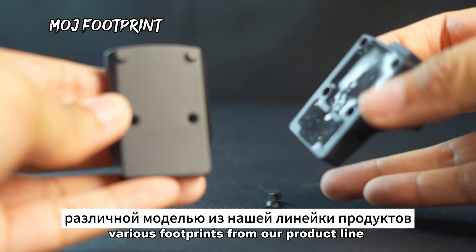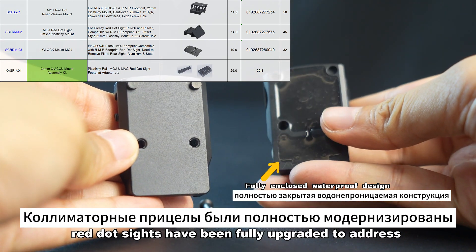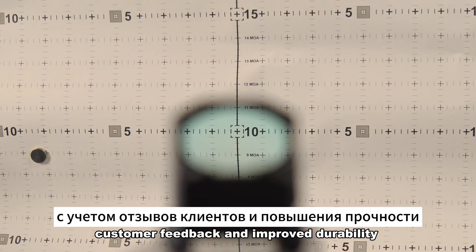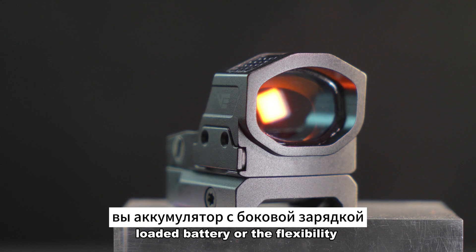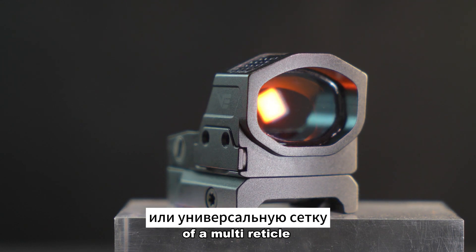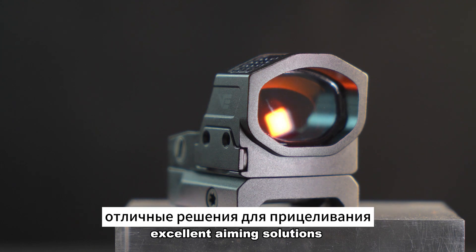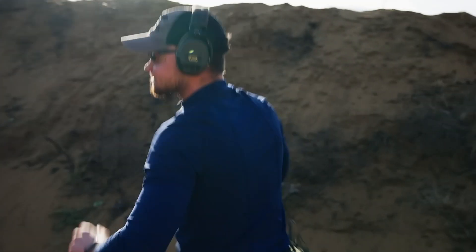The Frenzy X Gen II comes with a default MOJ footprint but can also accommodate various footprints from the product line. The Frenzy X Gen II red dot sights have been fully upgraded to address customer feedback and improve durability, whether you prefer a side-loaded battery or the flexibility of a multi-reticle with solar power system.